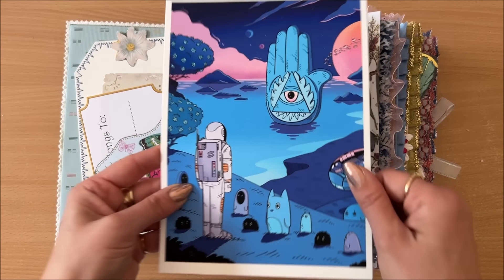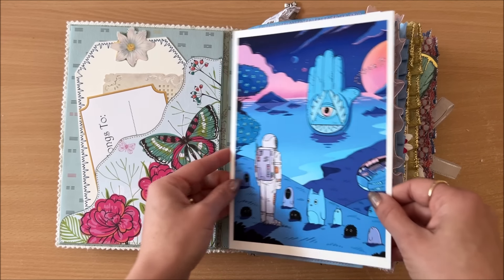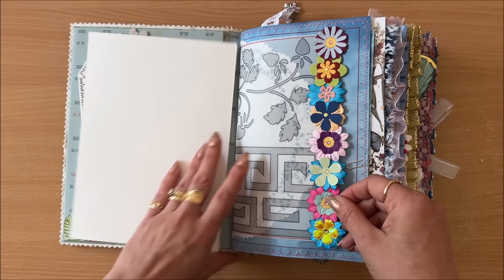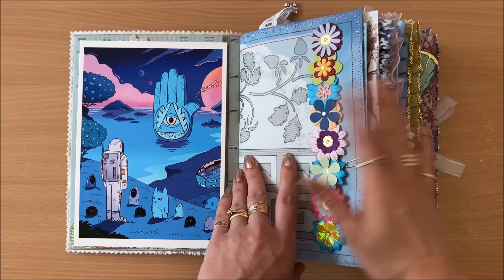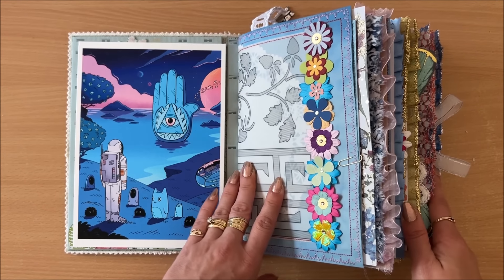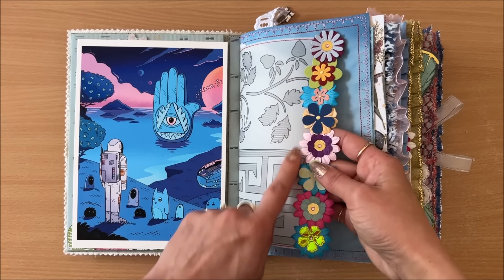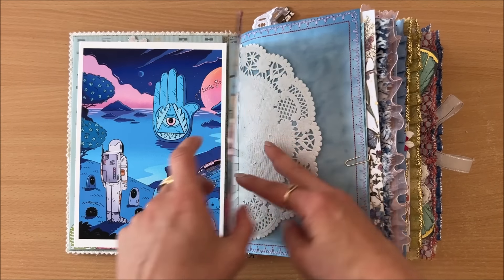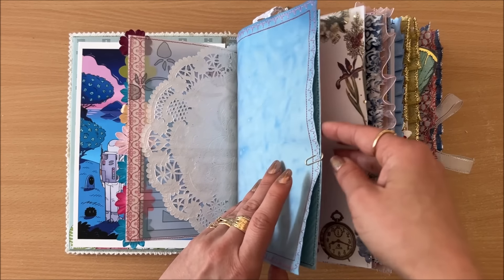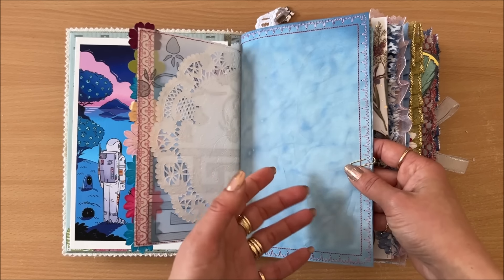This actually was given to me and it has such beautiful vibrant colors — I thought I'd put it into a pocket but it couldn't fit, so I'll just leave it at the front. Because there are quite a few pages and many things to look at, I'm going to go through quite quickly. Here is a vellum page with some flowers from my previous video.